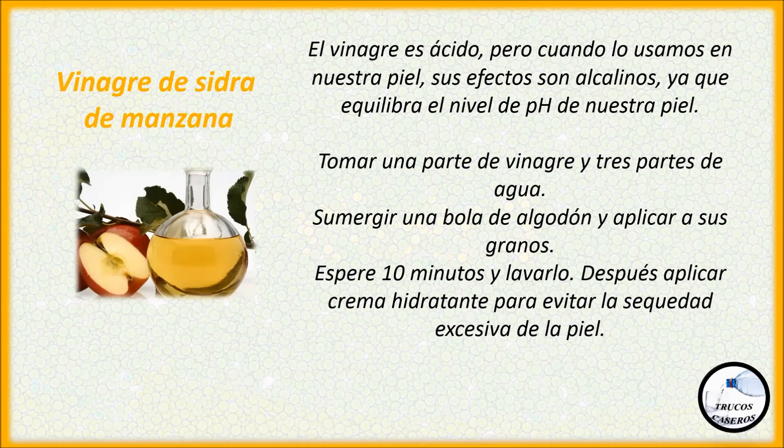Vinagre de sidra de manzana. El vinagre es ácido pero cuando lo usamos en nuestra piel sus efectos son alcalinos, ya que equilibra el nivel de pH de nuestra piel. Tomar una parte de vinagre y tres partes de agua. Sumergir una bola de algodón y aplicar a sus granos. Espere 10 minutos y lavarlo. Después aplicar crema hidratante para evitar la sequedad excesiva de la piel.